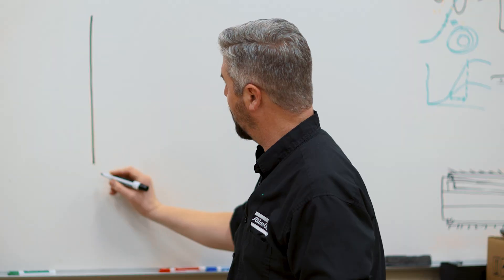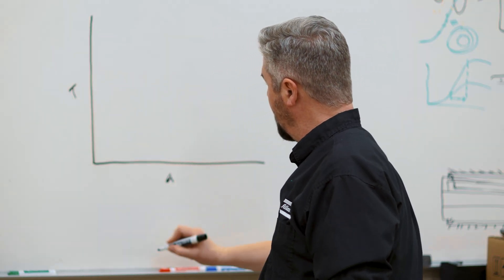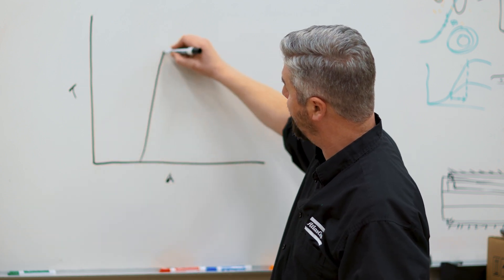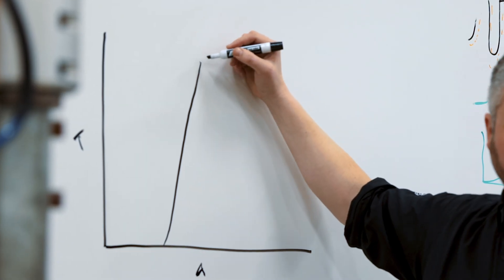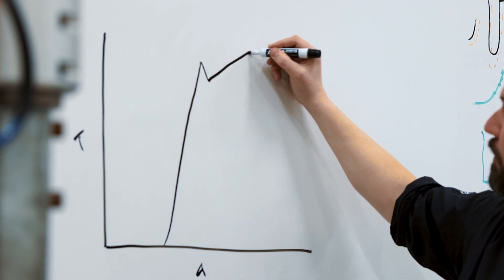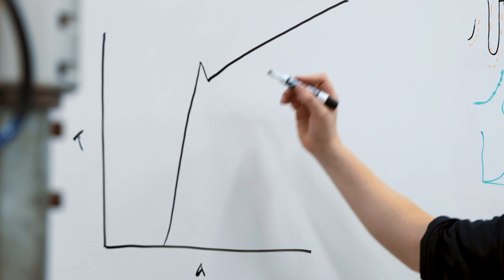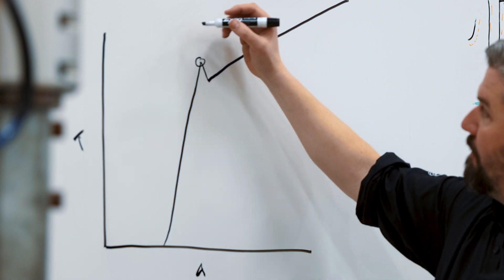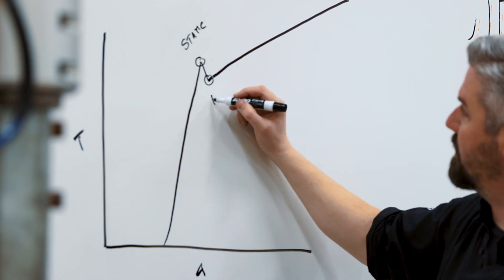On our vertical axis we have torque and we have angle. This bolt is already tight, so this curve is going to be really steep. We're not going to turn very much angle, and at some point where we reach a value somewhat close to our installation torque, we'll have a signature where we start to retighten the bolt — this is going to line up with the original tightening. We've got two important points: right here we have the static breakaway torque, and right here we have the residual torque.